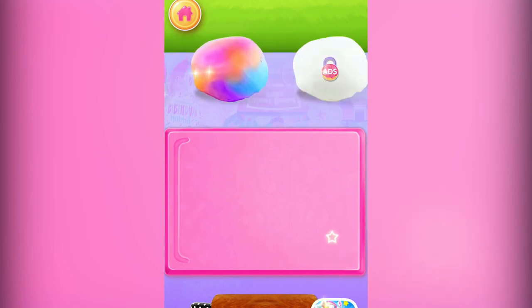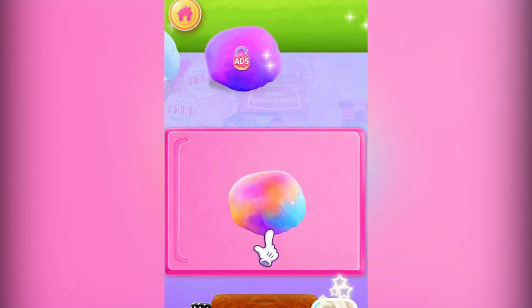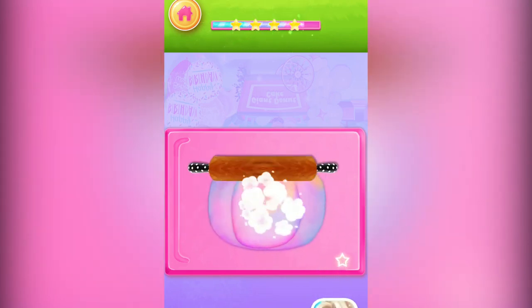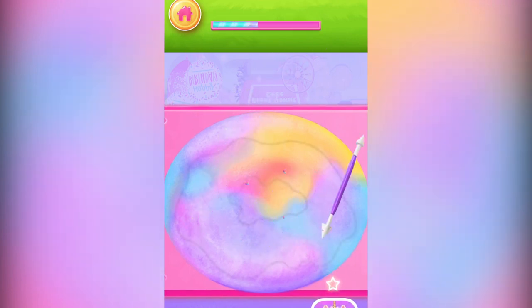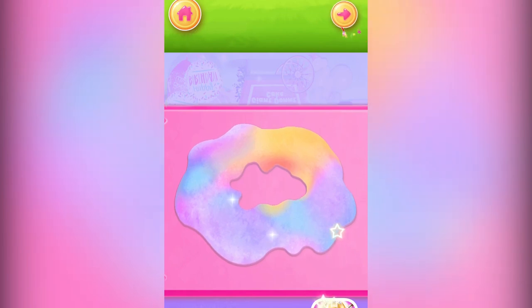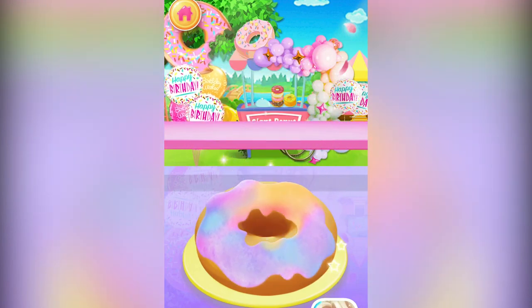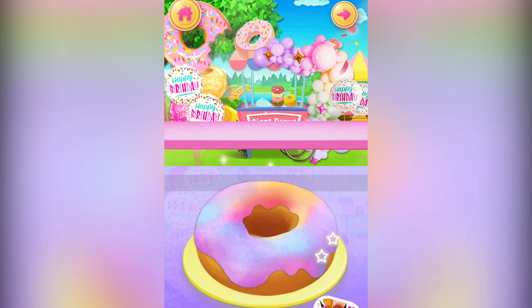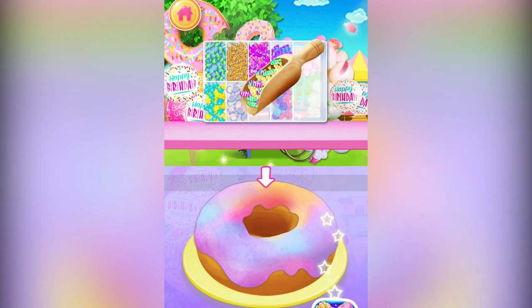What's your favorite color for fondant? Not bad! It's so cute! Now let's cut the frosting shape. Let's drag the fondant onto the doughnut. Firstly, click to open the sprinkle box. Finally, decorate your food with sprinkles!